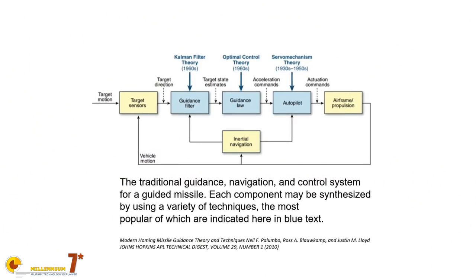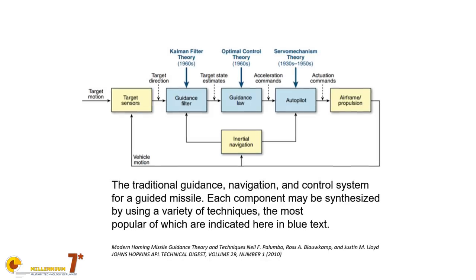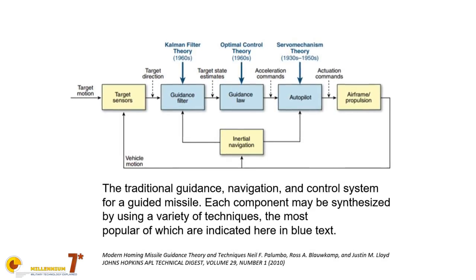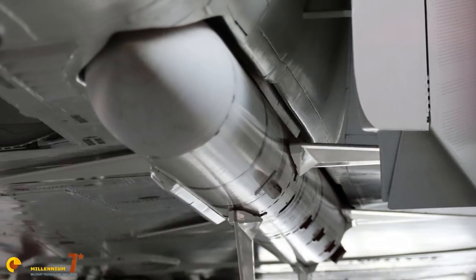Every guidance system has different components and we won't go into the details now. However, in general, missile guidance systems have input parameters. Some are relative to the target, such as the line-of-sight angles. Others are relative to the missile's flight, like speed, angle of attack, pitch, roll, yaw, or other missile parameters. These parameters are fed to electronics which in turn produce movements in the aerodynamic surfaces — by far the most common way of controlling an air-to-air missile. The net effect you want is a lateral acceleration of the missile, because lateral acceleration measures how quickly and efficiently the missile can turn.